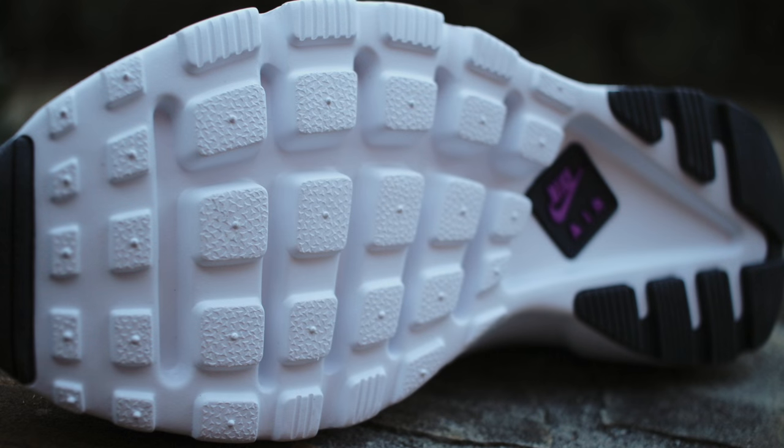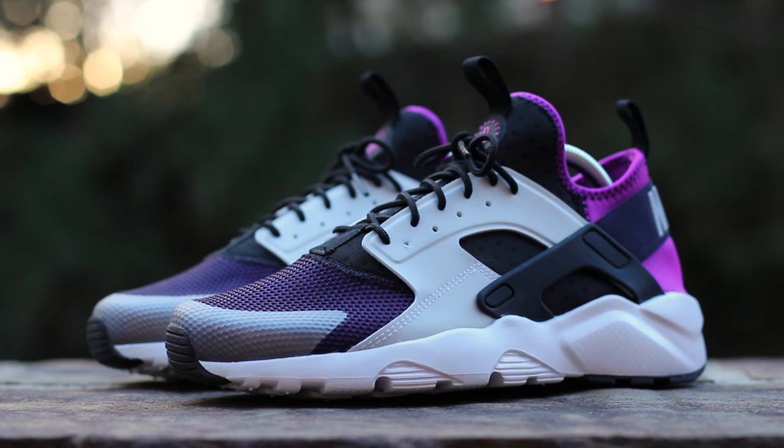For sizing, I recommend staying true to size, unlike the standard Air Huarache that fits a half-size small. In the comments below, let me know your thoughts on the Nike Air Huarache Ultra. And until next time, this has been GTFan712.